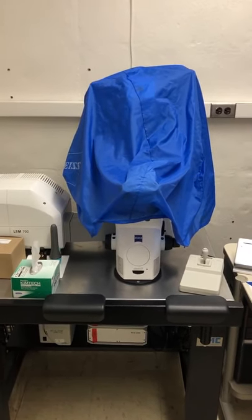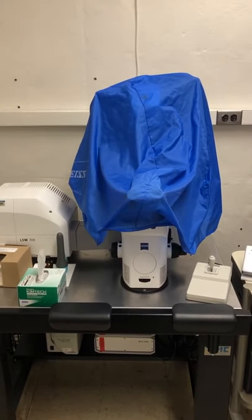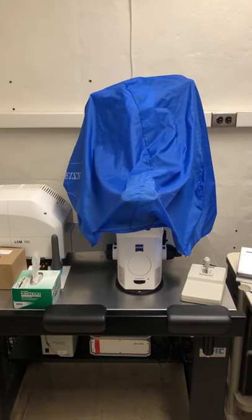The purpose of this video is to show you how to turn on the LSM 700. Hopefully this will serve as a reminder if it's been a while since you've been on the system.